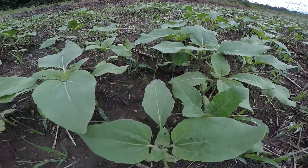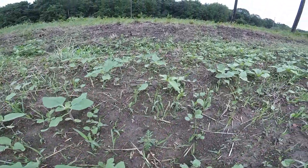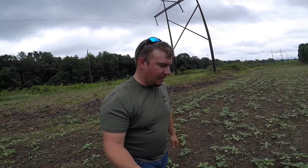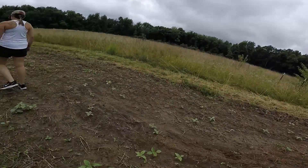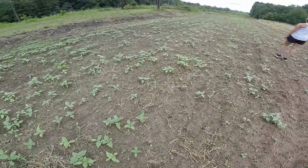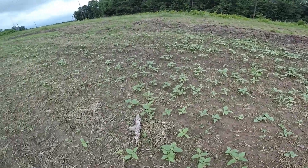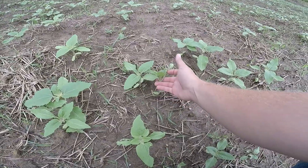I can't wait for these to get giant. It's been 17 days and as you can see we've got some pretty good growth. It's a little thin in areas, thinner than I'd like it. So I'm probably going to come back and reseed some of this. But they're growing fast — four or five inches tall.